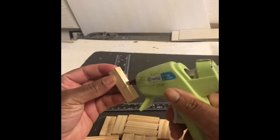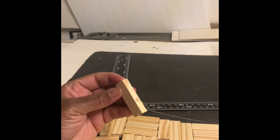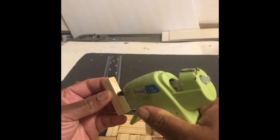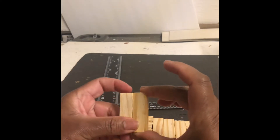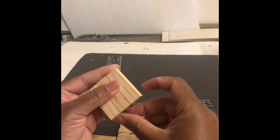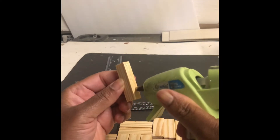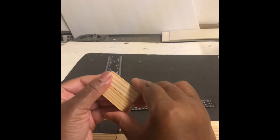Here I am starting to glue them together. Remember, it's three blocks each, and I'm making sure that the blocks I glue together have the same pattern. When I finished gluing all of them together, I had 12 sets of three, with all the patterns grouped together.